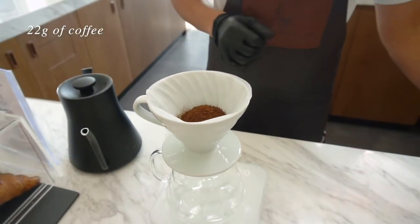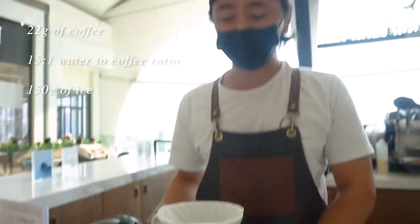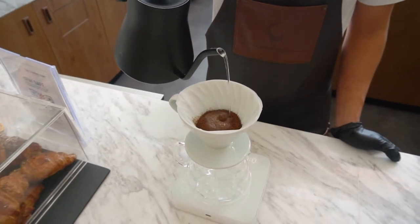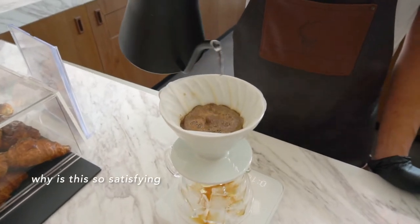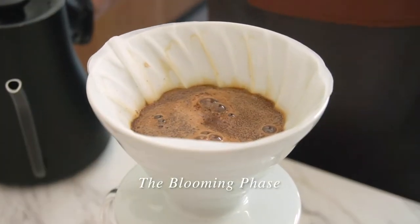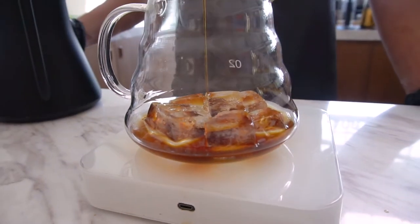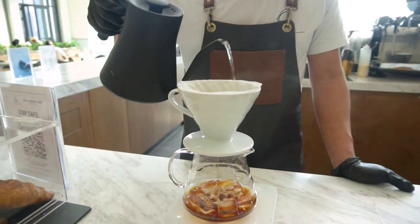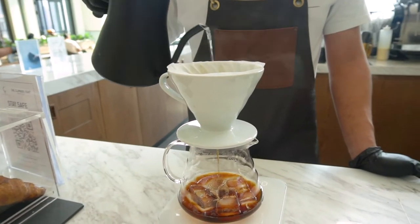It's a V60. I put in 22 grams of coffee. It's iced — you see, that's why I want to do a 1-to-1 ratio. I have 150 grams of ice here and I will put 150 grams of water, so even if it's iced it's not going to be diluted. That's why I do a little more agitation and a slightly finer grind. That is enough for the coffee.